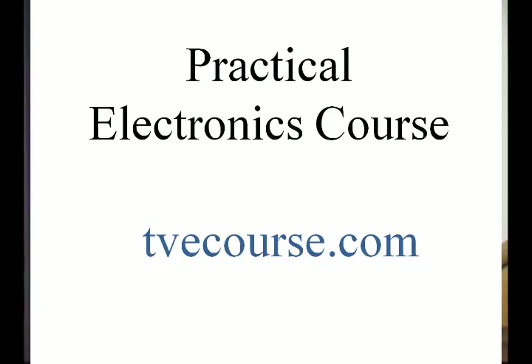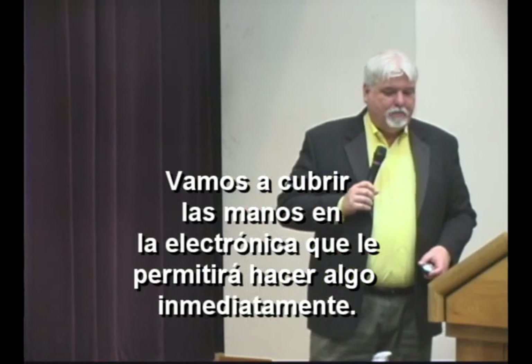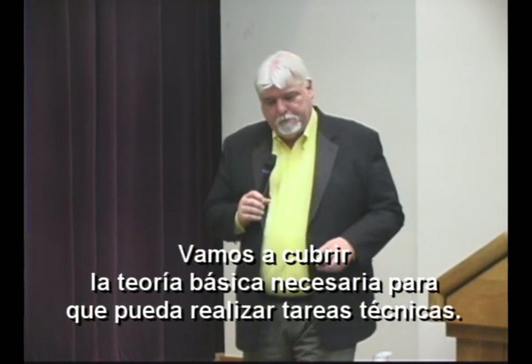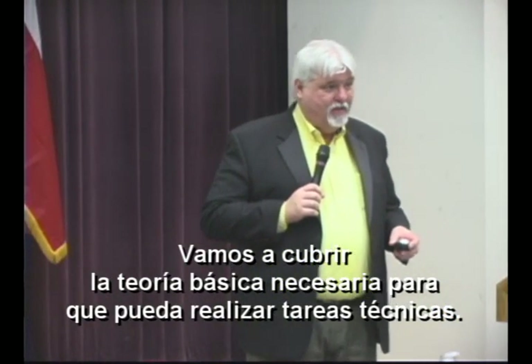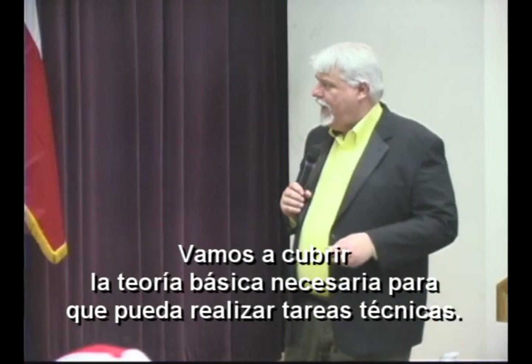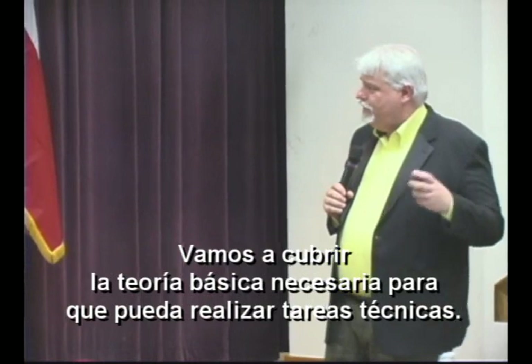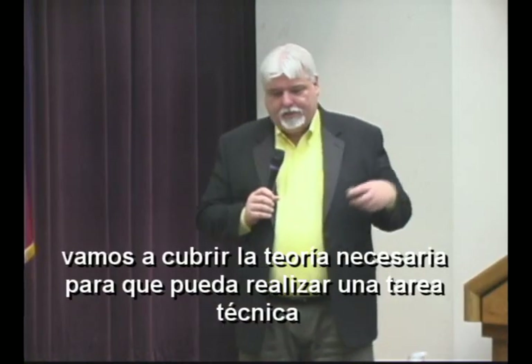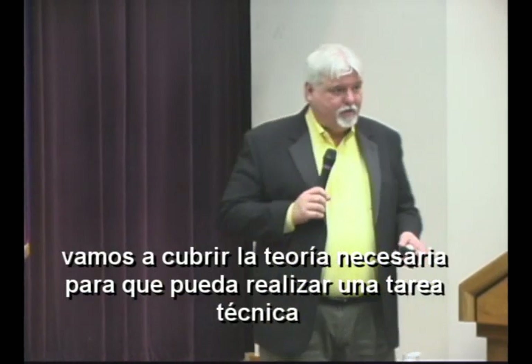This is a practical electronics course. By practical I mean something that allows you to do something. There's a lot of theory and I want to touch on it, but I want to impart the ability to go out and do something right away with the knowledge I've given — whether they need to do something in their house, a job, or whatever. I'm going to do theory, but only the necessary theory that's going to allow you to fulfill your desires to perform a technical task.